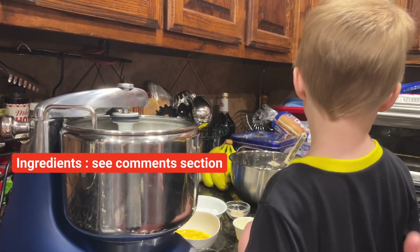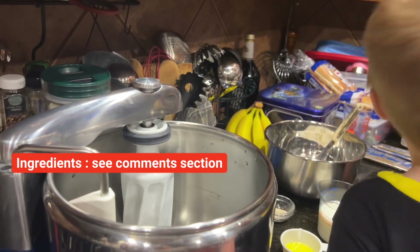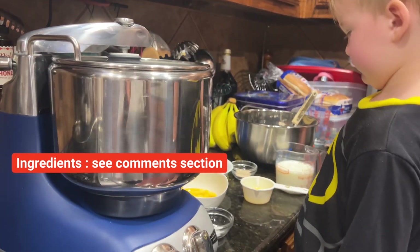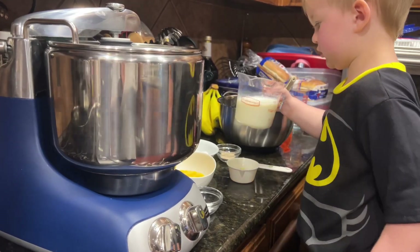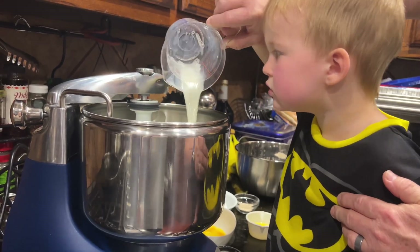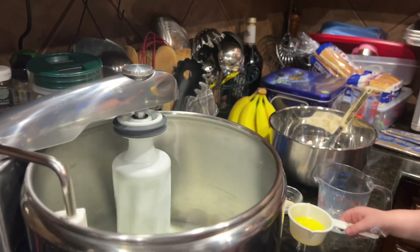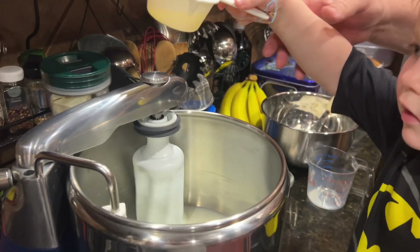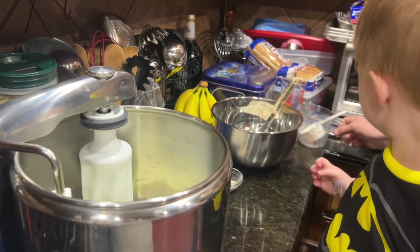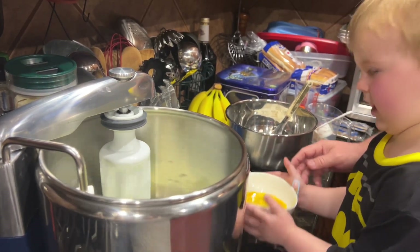So first thing for this mixer, it's all liquid first and then we add the dry ingredients. Pour in the milk - we're not using water. Pour in the milk. Okay, pour in the butter. The next liquid ingredient - eggs. Pour those in.